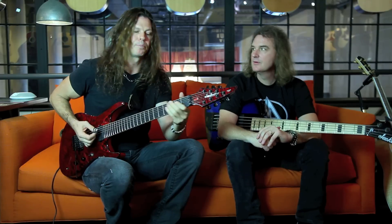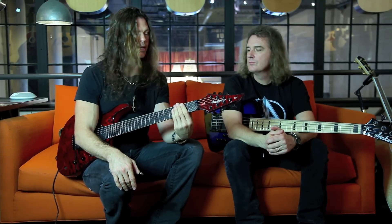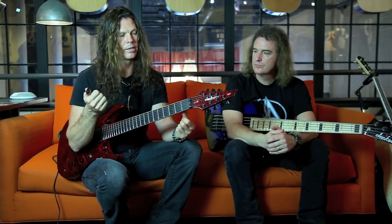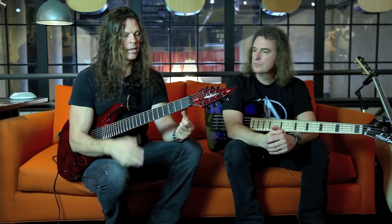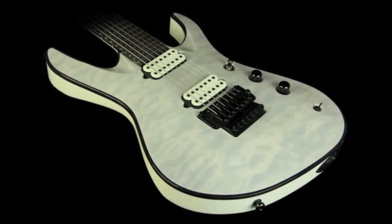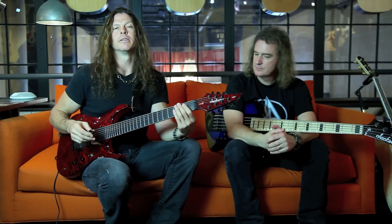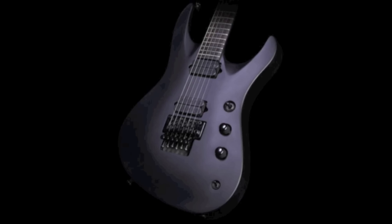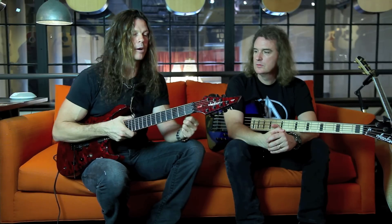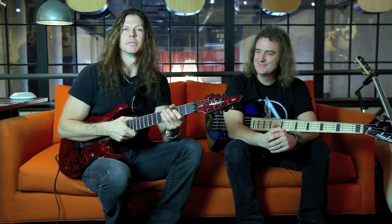This is my guitar. This is the USA Custom version, but you can now get these in the ProLine version as well — in either a 7 or a 6 string. The USA Custom version comes in transparent red, transparent white, transparent black, and solid black. The ProLine version comes in matte black and gloss white. So if you get a chance, check one of these out. I hope you guys dig it — I know I do. I wouldn't have made it this way if I didn't, so enjoy.